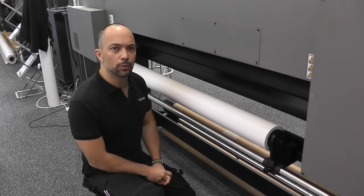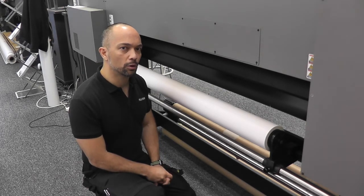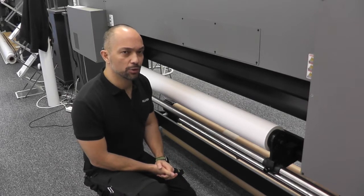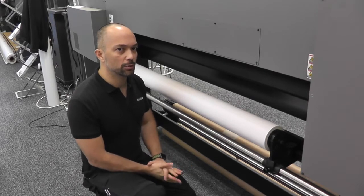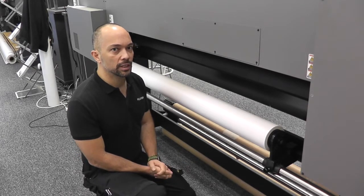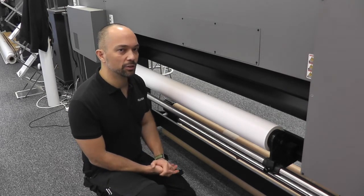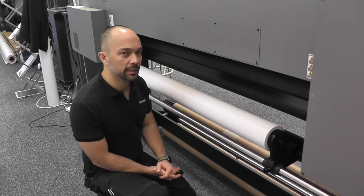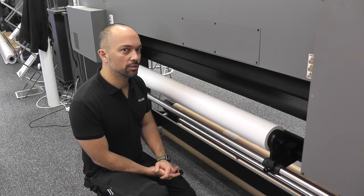There are a couple of things to consider before even loading your roll onto the Acuity. One of them is where the roll was stored. Make sure that all your rolls are stored in the same room as the Acuity itself. If it's come from a cold warehouse, you're probably going to experience some issues with rippling or cockling as that roll adjusts to its new temperature.